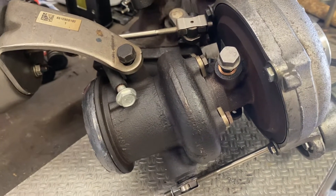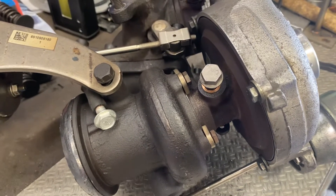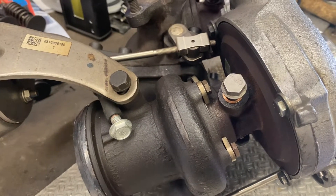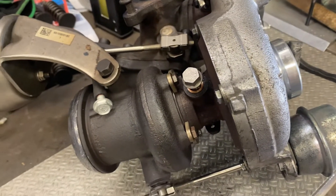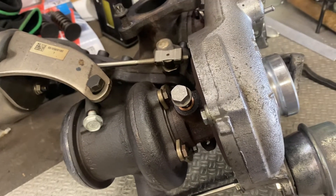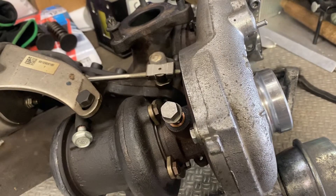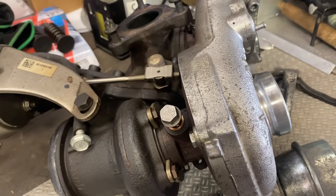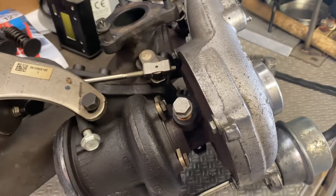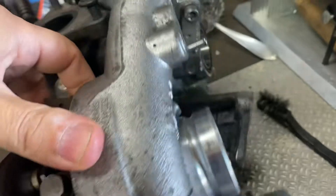The reason I'm talking about this is that some sellers are upgrading the compressor side for a bigger one but using the standard exhaust turbine side — it's pointless. The compressor is big enough for around 260 to 270 horsepower, but the turbine side is very restrictive.